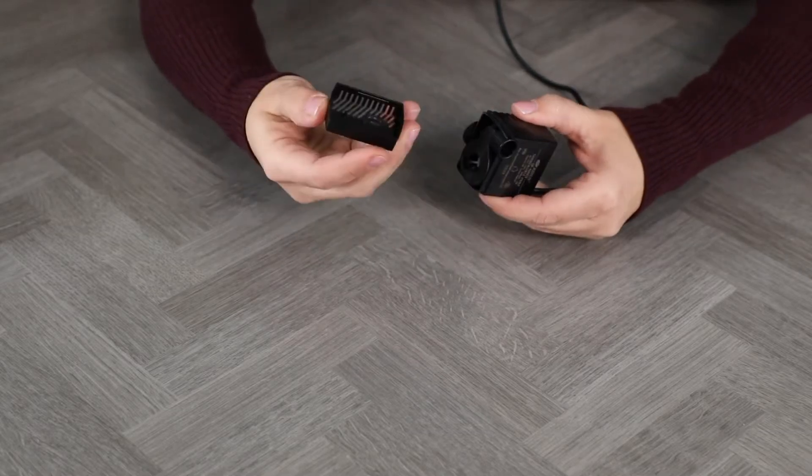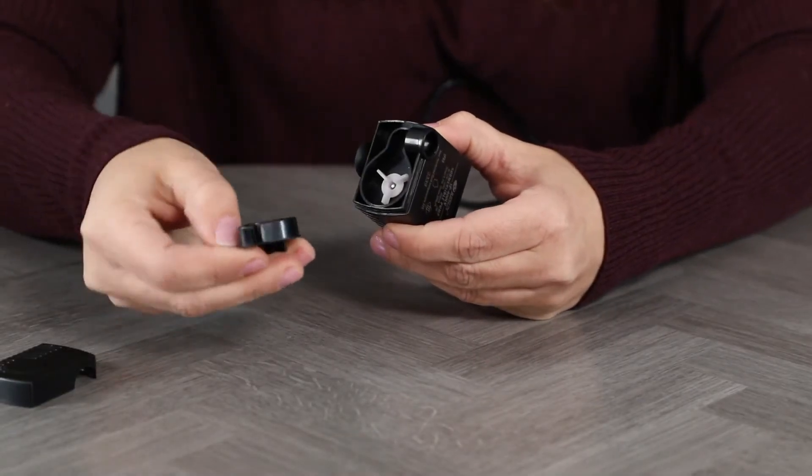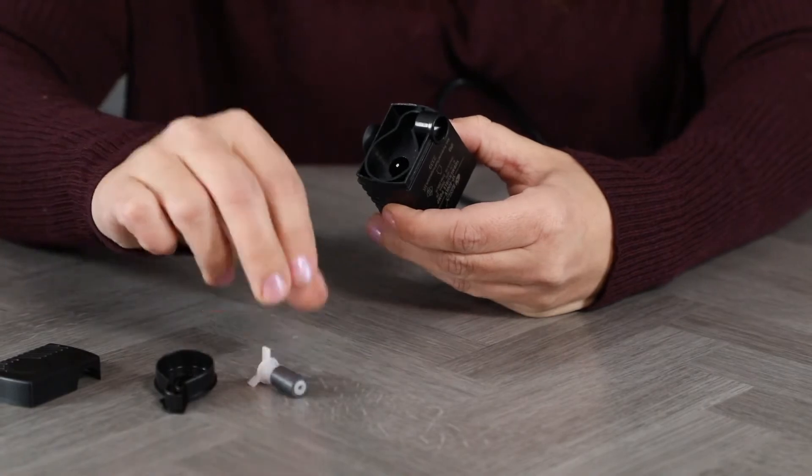Take the pump apart by removing the faceplate. Next, remove the teardrop shaped stator by pulling up on the small lip. Pull out the impeller, which is held in place magnetically.